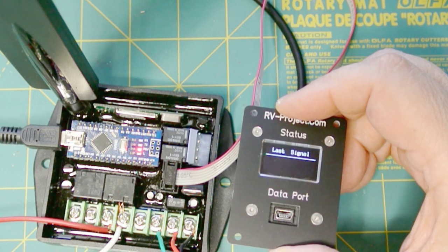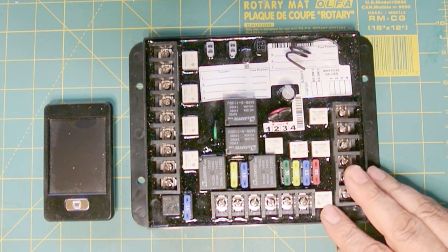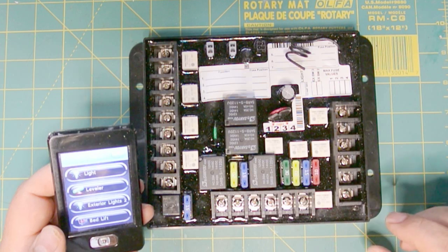In this video I'm going to demonstrate the 4-channel receiver that I'm going to be using in my RV. I originally was going to do this project with a Lippert link receiver as you see here. This is the 8-channel version, and you use this little remote here to do all the different functions.